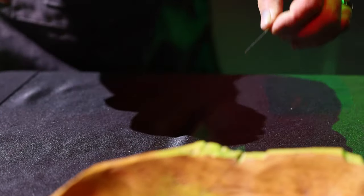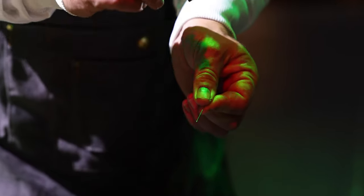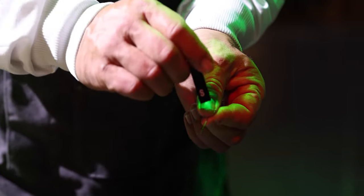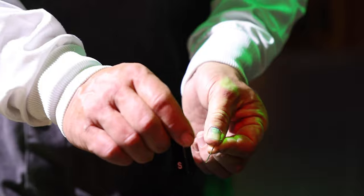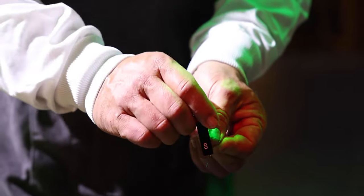The first thing we need to do is to magnetise the needle. Stroke the needle from one end to the other in big large circles. Whatever you do, don't stroke it in the other direction. You need to do this about 20 times. As we do this, all of the crystals in the needle will start to point towards north.